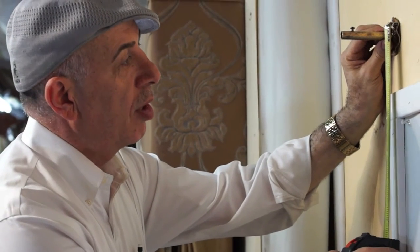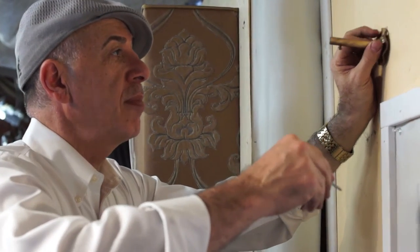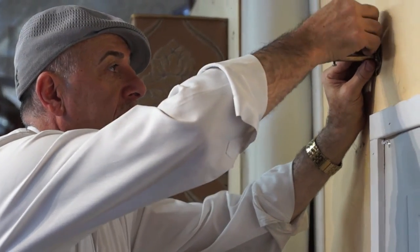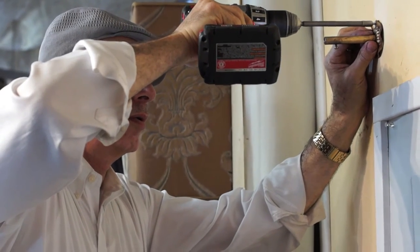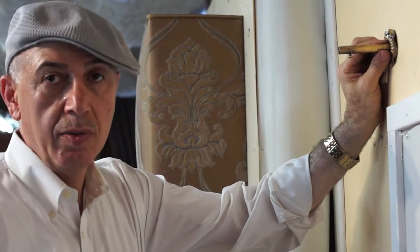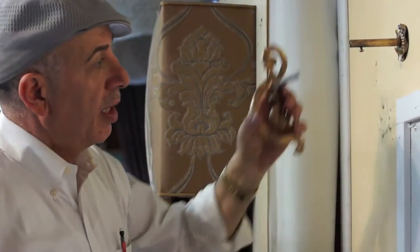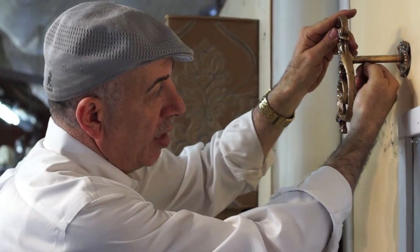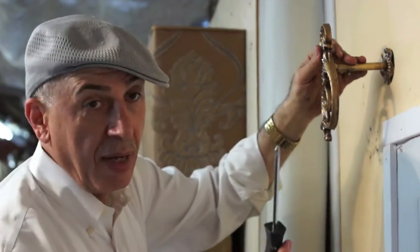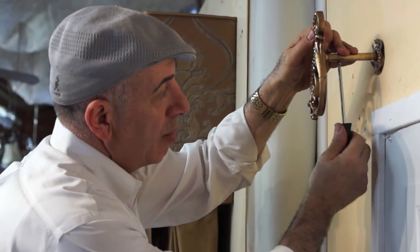Now we're going to mount the arms. I simply mark four inches to the center, place my screws in, and drive them in. Remember, I like to leave these loose so I can tighten them later. Then I place my arms in and use either my hand or my Phillips screwdriver to tighten the adjustment screw and place them in the position I would like.